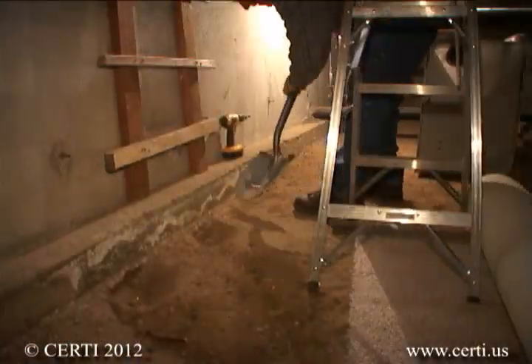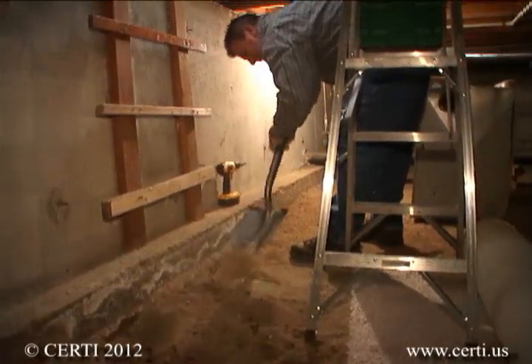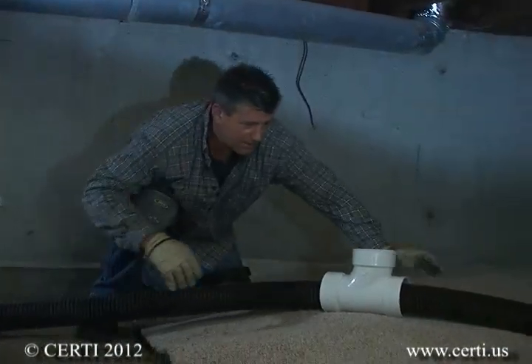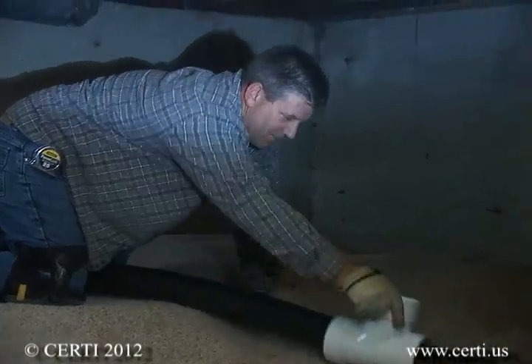If there are stored materials, excess debris, or sharp objects that may damage the plastic sheeting, these should be removed first. Next, a length or loop of perforated pipe should be laid on the earth with the tee fitting connected to it and positioned in a location appropriate for your planned vent system routing.